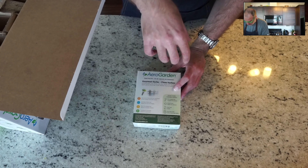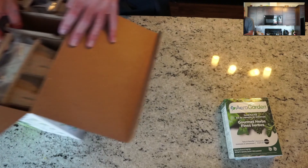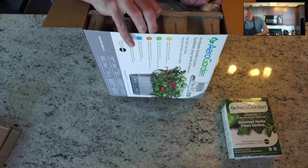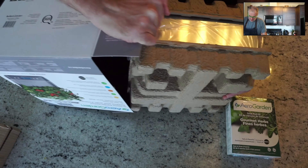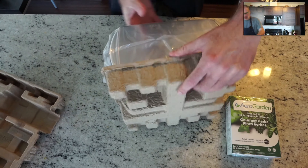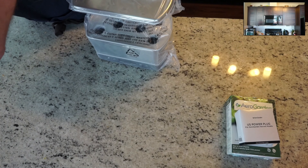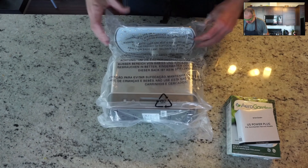Inside the package there are seeded pods, grow domes, plant food, and a quick start guide. We'll go through the instructions before we plant them. It is smaller than the pictures online make it look, but once the herbs start growing it will really fill out. It's actually the perfect size to fit on a counter or windowsill quite easily. I'll figure out where I'm finally going to put this, but for now we'll set it up on the kitchen counter.